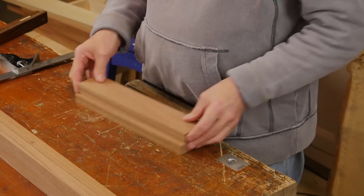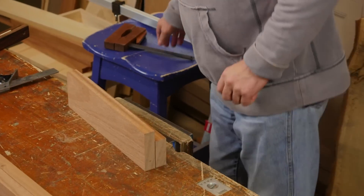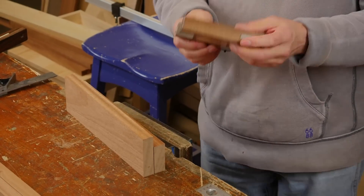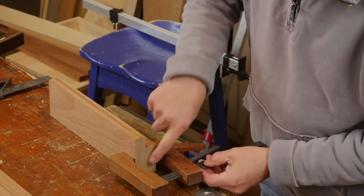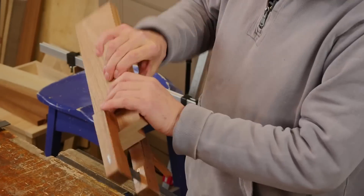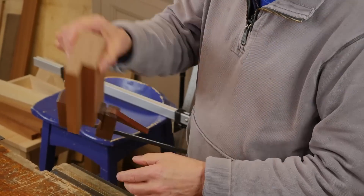These have to be dead straight. When you put the two faces together like this and put a clamp on one end, the other end should close up with no gap. Can you see how we closed up on there? There's no gap in there, no gap in here, and this is perfect for what I want for my cabinet.